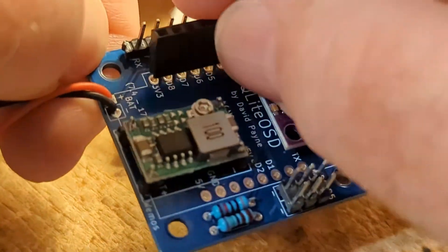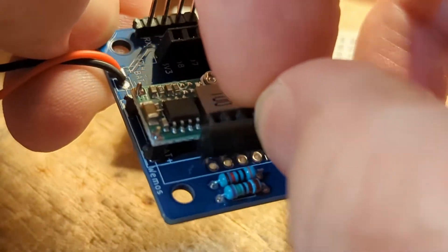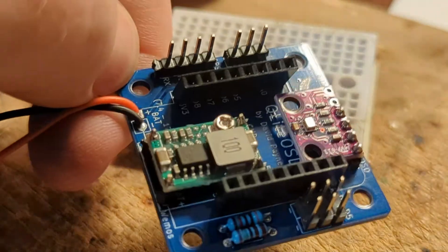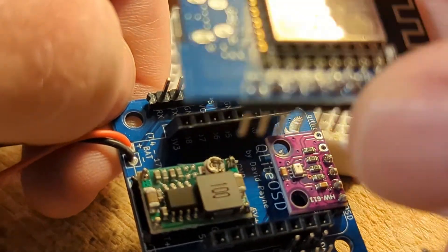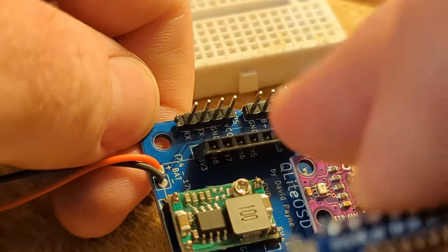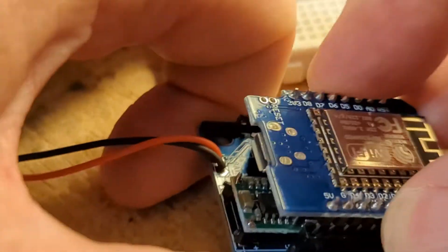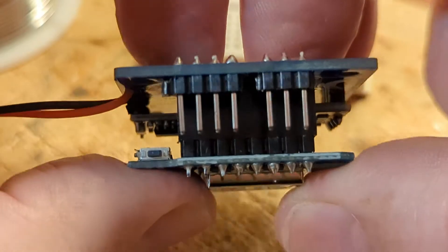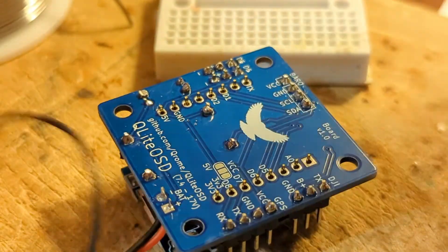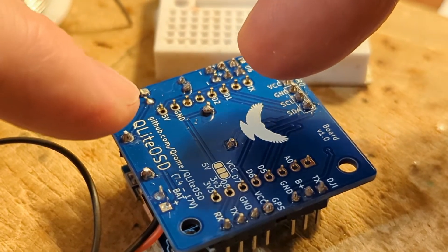Now we will put in the socket pins — these are the female headers that the Wemos D1 Mini will mount into. I like using these because, number one, it gives you height over the rest of the components on the board so we can stack it. It also allows you to remove the Wemos D1 Mini, program it, or change it if you ever need to. Make sure you line up the board like the diagram on the board, then press this in. The pins from the Wemos D1 Mini will hold them in the position they need to be. Make sure everything is flat and flush with no gaps. Then turn this over flat — the female header pins will be poking through the back of the main board — and apply solder to those.